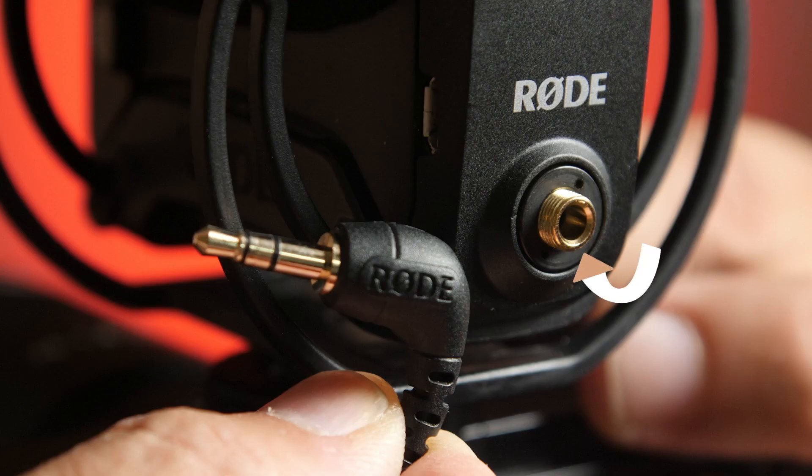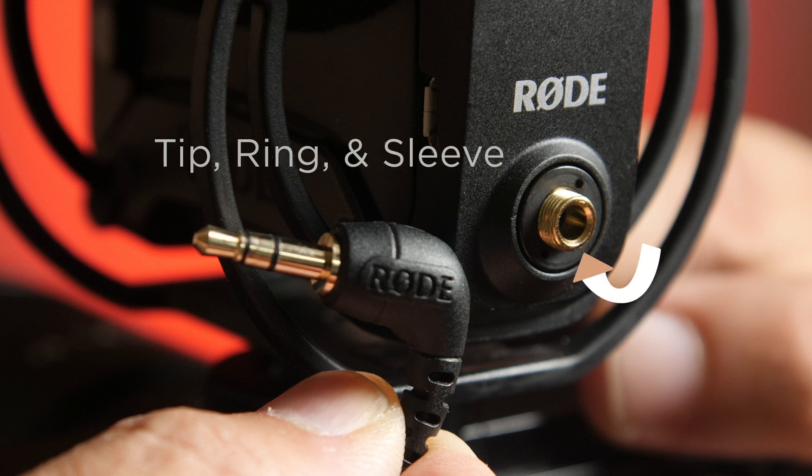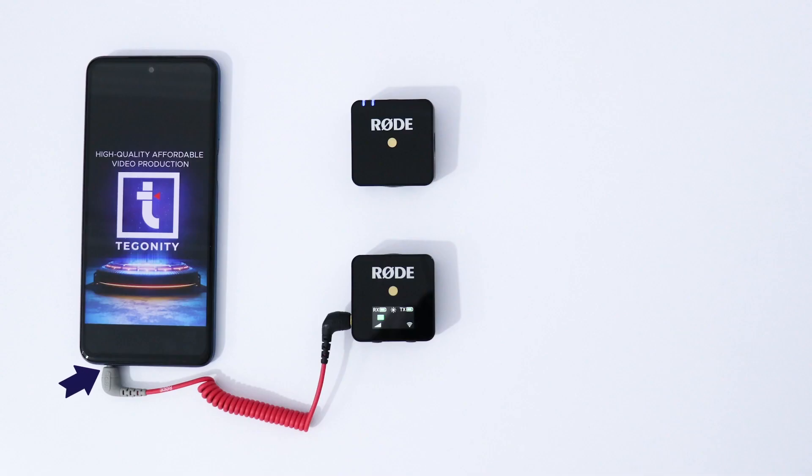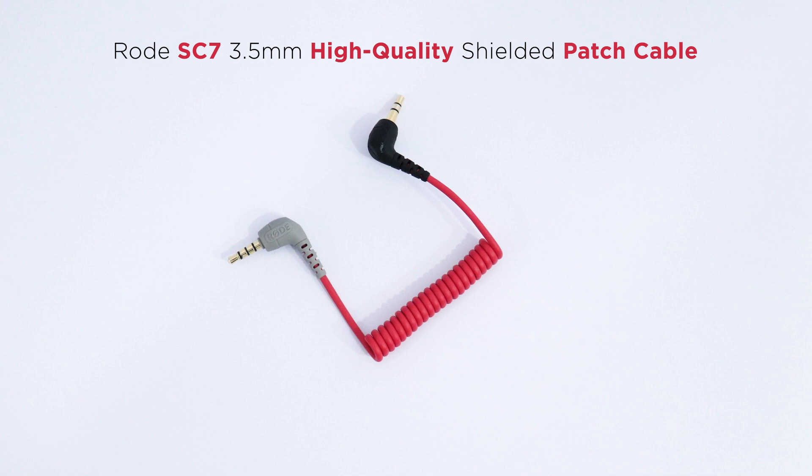This is because most Rode microphones use a TRS jack, which stands for tip, ring, and sleeve. But the one which our phone uses is the TRRS jack, which stands for tip, ring, ring, and sleeve. So to connect the mic, this SC7 is a high quality shielded patch cable.